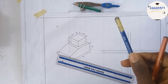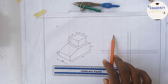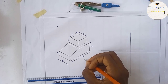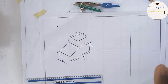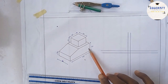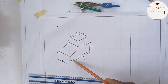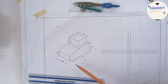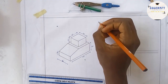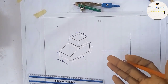Now I'll go with my HB pencil to draw, and after drawing I'll use the 5B to thicken it. This is first angle projection — I'm placing the front, side, and top views. The arrow of this diagram shows the viewing direction. Looking from this direction, you see the front view. The original scale is 1:110, which is too large, so I'll use a scale of 1:2, meaning I divide everything by two.